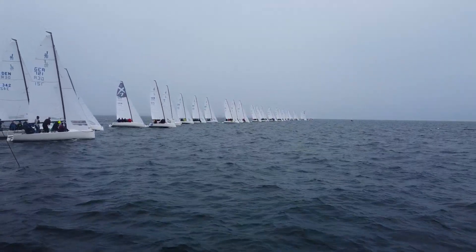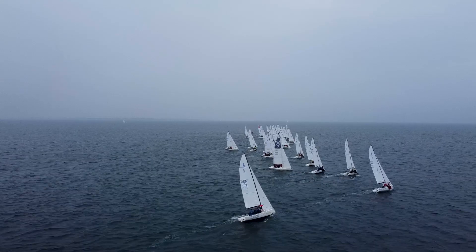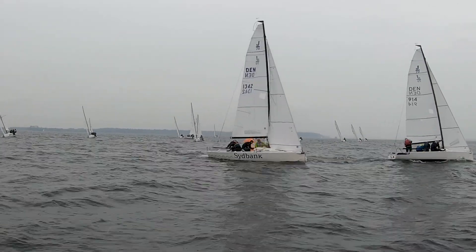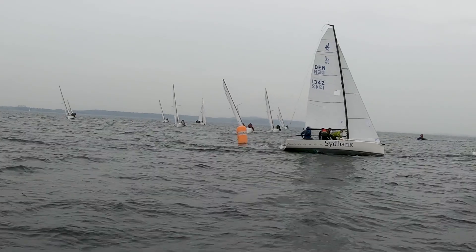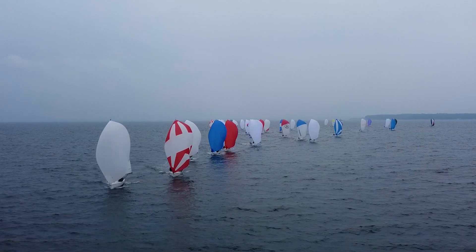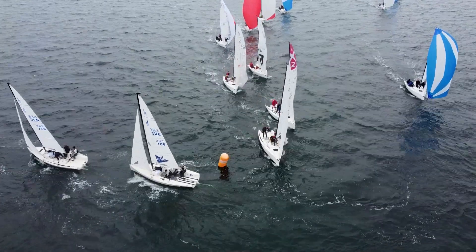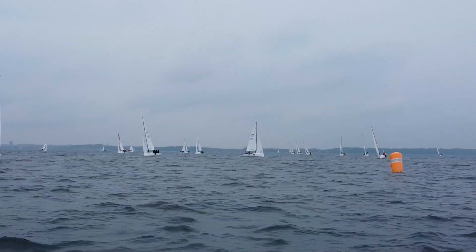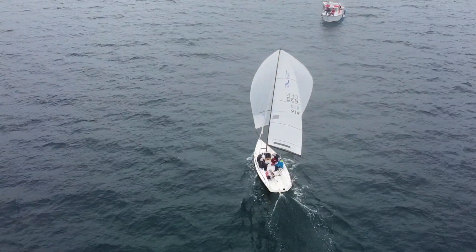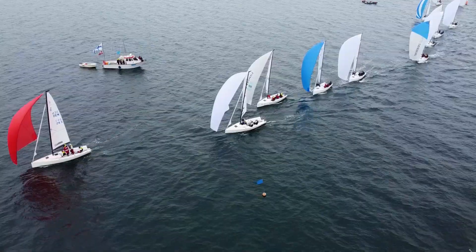Race 10. A clear start where the fleet chose to spread out over the whole starting line, with most of the fleet heading towards the left-hand side. Denmark 914 was first at the top mark coming from the starboard side, closely followed by Denmark 13.42 coming from port tack. Downwind the wind shifted 10 to 20 degrees, making it possible for the fleet to go straight downwind to the gate mark. Denmark 914 won the race, though the battle for secondary positions was very close.